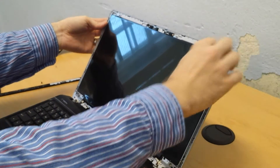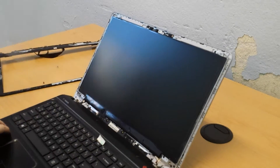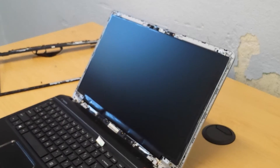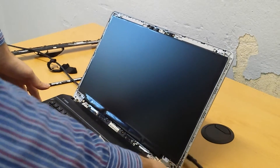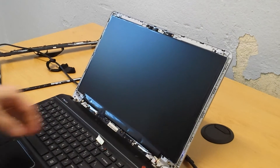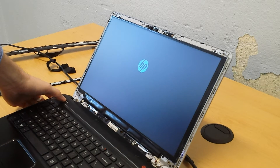Remove the protective covering, and as you can see, it works.